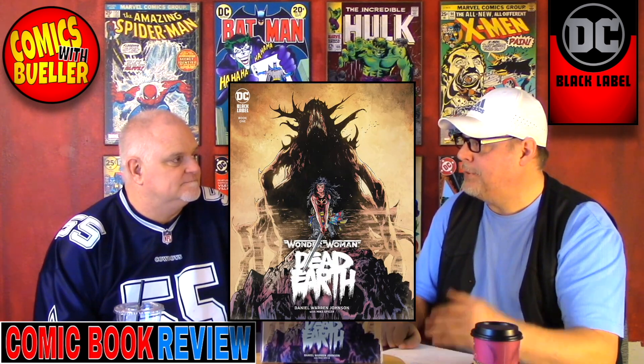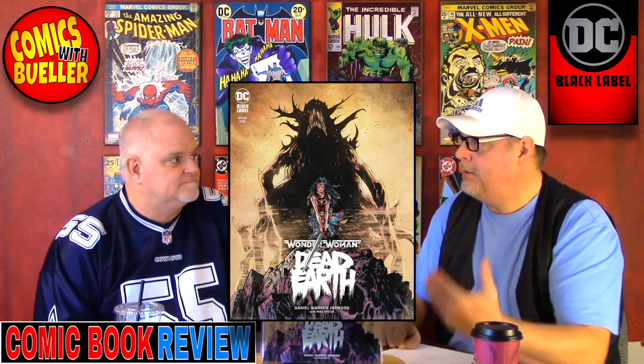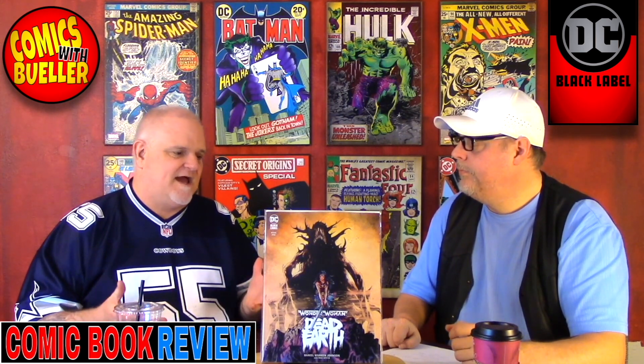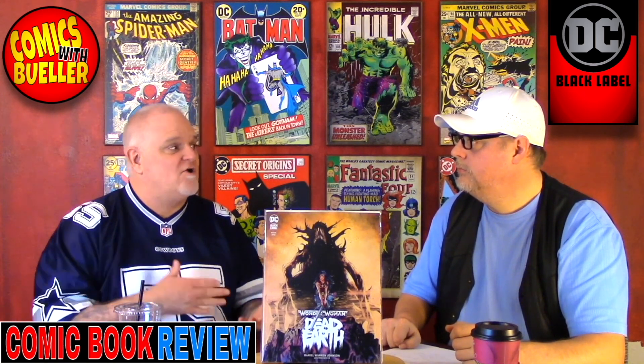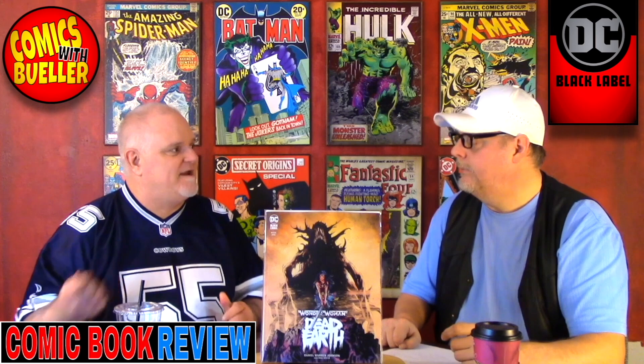Let's talk about this book. We have Wonder Woman Dead Earth by DC, and this is a DC Black Label. It's a prestige format — so prestige format is more like a graphic novel. It's got cardstock cover, it's square bound instead of being stapled, and there are no ads inside the book, so you get a piece that's more like something you might find at a bookstore rather than a comic shop.